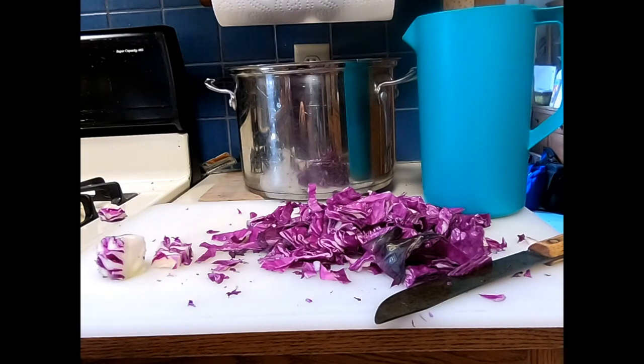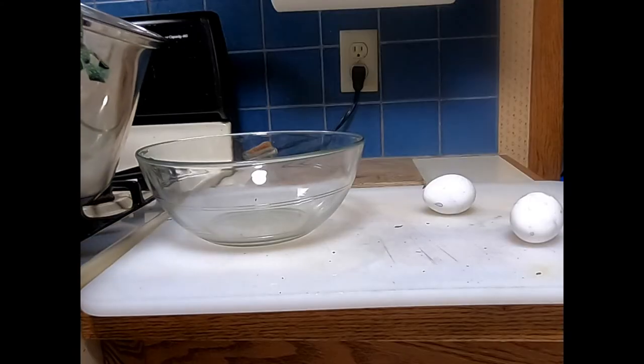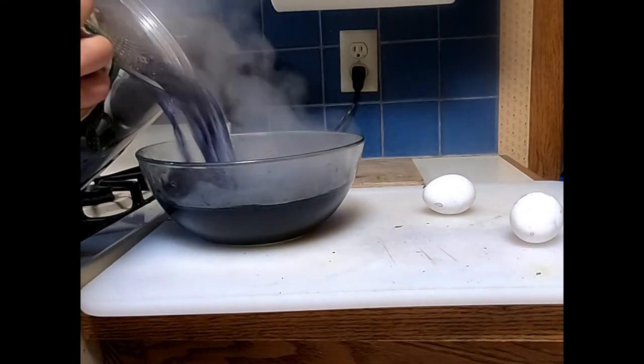Once the cabbage is chopped, put it in a pot and fill it with water until the cabbage is covered. Bring the cabbage to a boil, then reduce to a simmer until the cabbage is soft and the water has a deep color. At this point you can drain off the water for dyeing eggs.